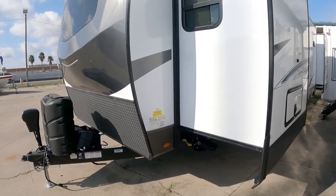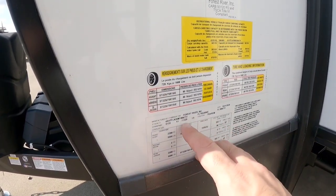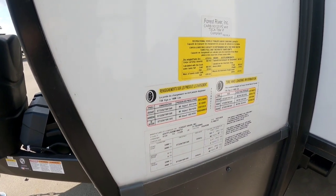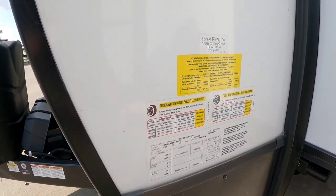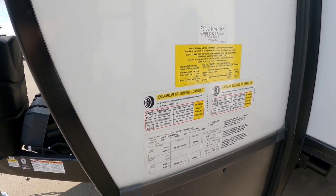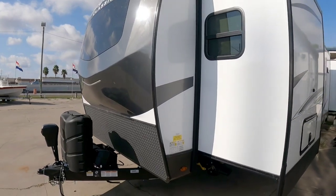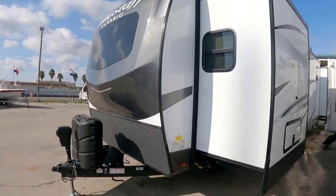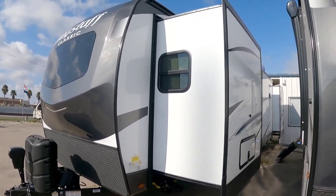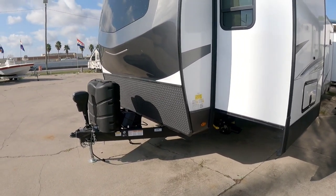Let's quickly take a look at the numbers on this unit. It has a gross vehicle weight rating of 11,320 pounds — relatively heavy — and a cargo capacity of 1,608 pounds, so a relatively light cargo capacity. In my opinion, you're absolutely going to want to tow this with a properly equipped three-quarter ton or one ton truck. It's very tall, very long, and has four slides — three on this side, one on the other. This thing is simply massive.